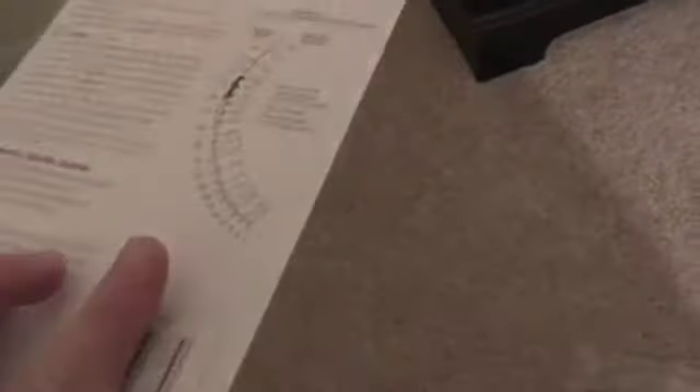This here is a hydrometer. This is what you use to test your water to make sure that you're at the good levels and whatnot, and I have to learn more about that. Callie Cat, that's not for you. And that's my cat, Callie.